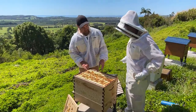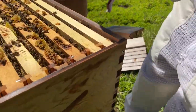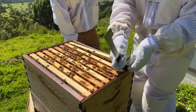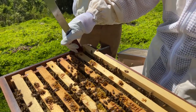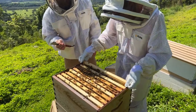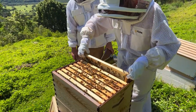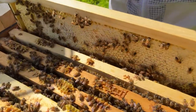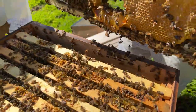Ariel, get your hive tool - the J end - put it down between the frames and the frame rest of the box and just pry back. The reason to do it slowly is because there are bees back to back on one side of each frame, and they can get rolled against each other as you pull it out quickly, and they really don't like that - they get really annoyed.